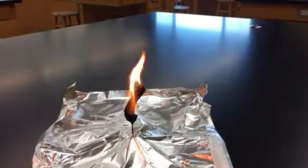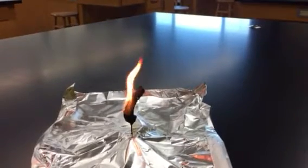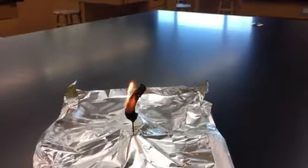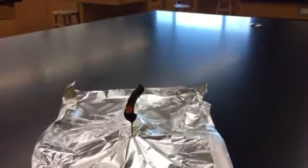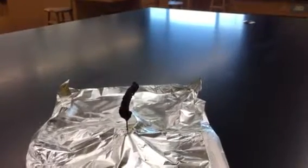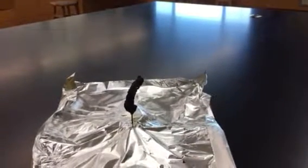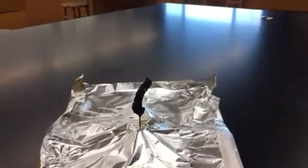We've got some significant smoke coming off of it. It's burning for quite a while here — burning for over a minute. And as it releases all that energy, we're left with a rather blackened puff that has no usable energy in it anymore. So if you were to eat that, you would get no energy from it. Probably not a very good tasting cheese puff.